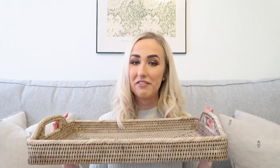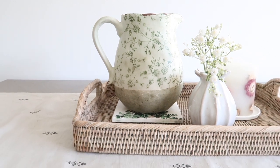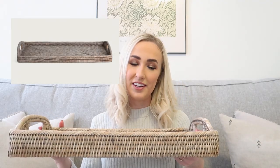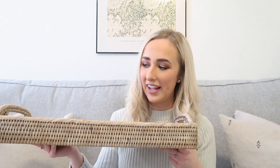I also have a few hacks and dupes to show you that can help you create that whitewashed rattan look. The first piece is this large rattan tray from Magnolia Grey Interiors — I've had it for ages and I absolutely love it. I usually have it on my dining room table on top of my table runner and it's very similar in look to the Neptune Ashcroft collection. It's much cheaper than the Neptune one for a very similar look.